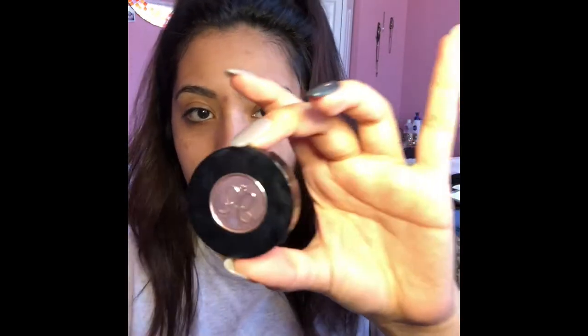I'm kind of oily right now. Whoops. I use the Anastasia Beverly Hills Brow Powder Duo in the color Granite.